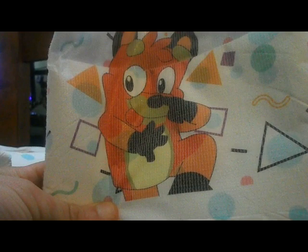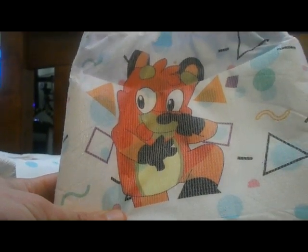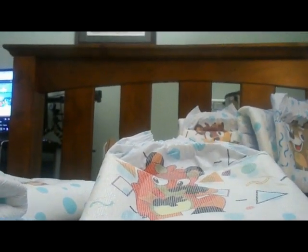And that one back in the corner, which I'll bring up, is being very playful — like pointing at its nose. I love the designs, they're very cute, very adorable.